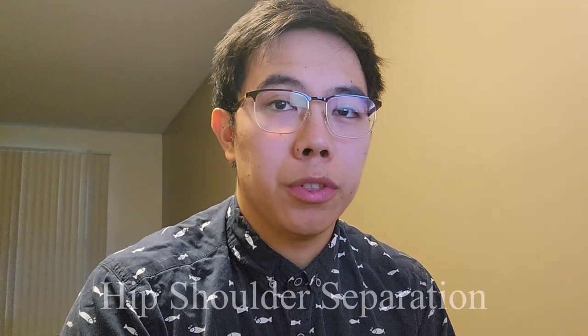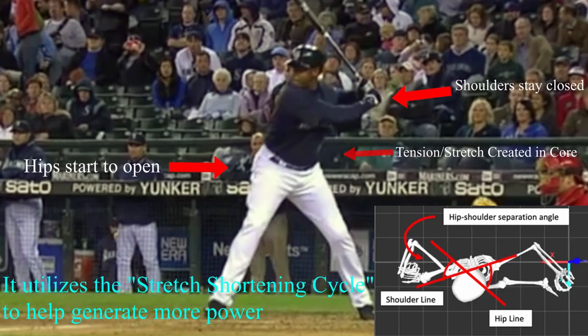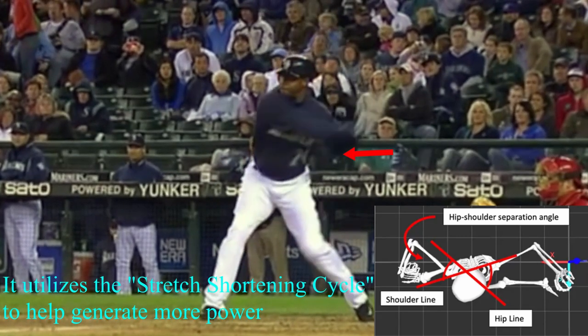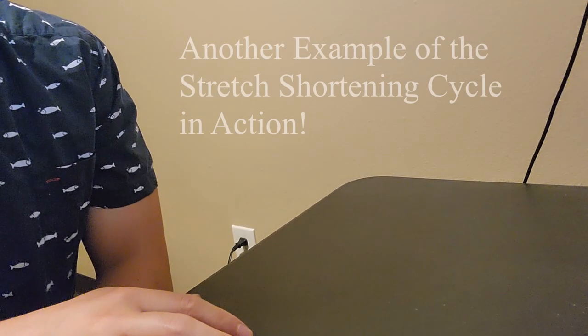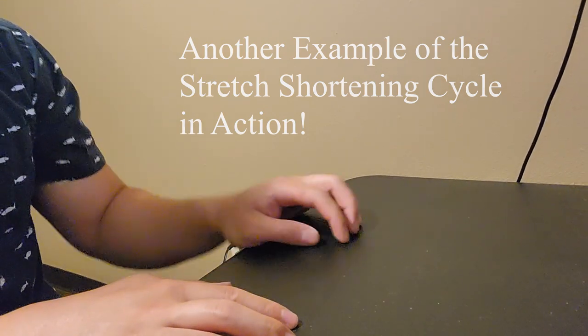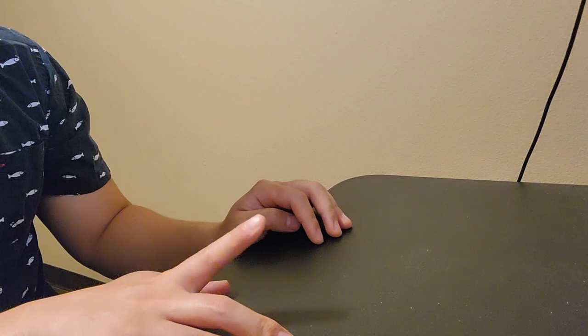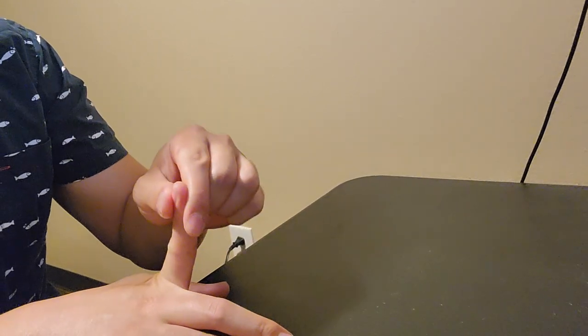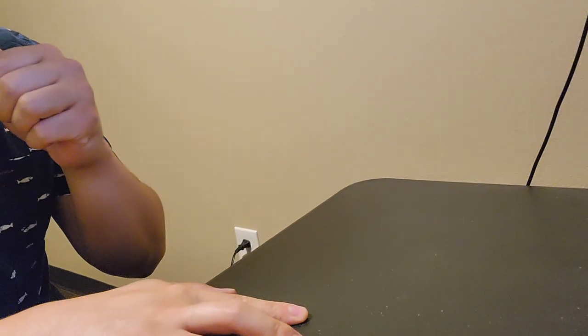The first term is hip-shoulder separation. The idea of separating your hips and shoulders is to create tension in your body which can be released to create more force than just using muscle alone. It's kind of like pulling a rubber band or pulling a bow and arrow and then releasing it. I put more force with a quick stretch and release.